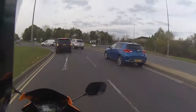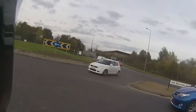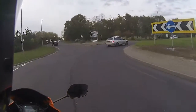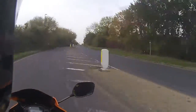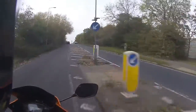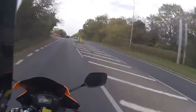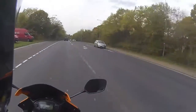Engine braking on it is also very very quick to pull you up. And then once again putting that power in — torquey response of that CBR engine — straight up to 60 again.